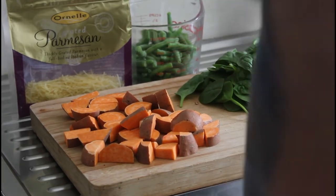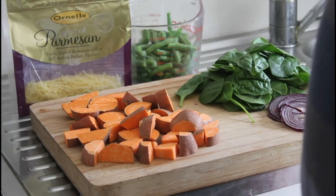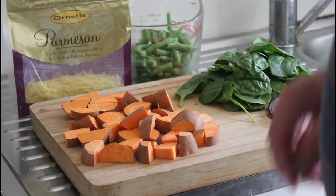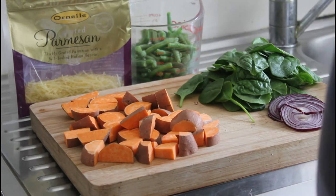Welcome to my cooking channel, I'm John, and today we're going to be making a beautiful kumura salad. This is really quick and easy.